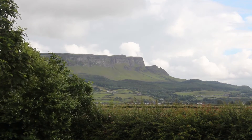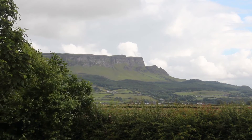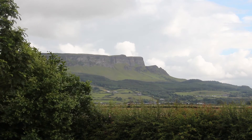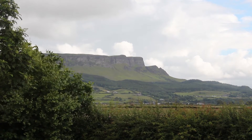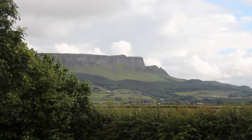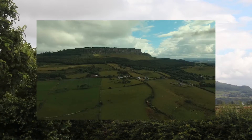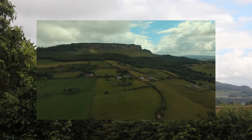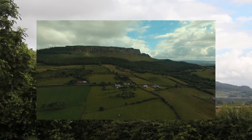Still got another 12 minutes of flight time. Travelling around 35 miles an hour. Getting a lot closer to that mountain than I was hoping. I've actually just realized I haven't been recording this entire time on the DJI — so that's good. Really starting to get the weak image now — it's not disappearing.